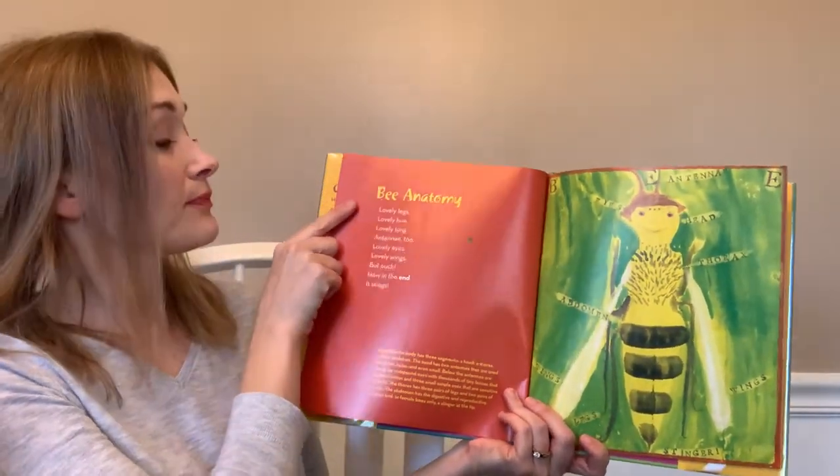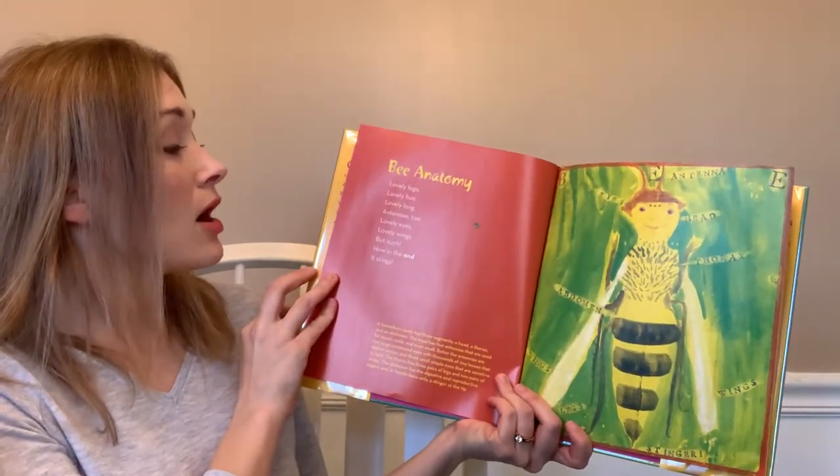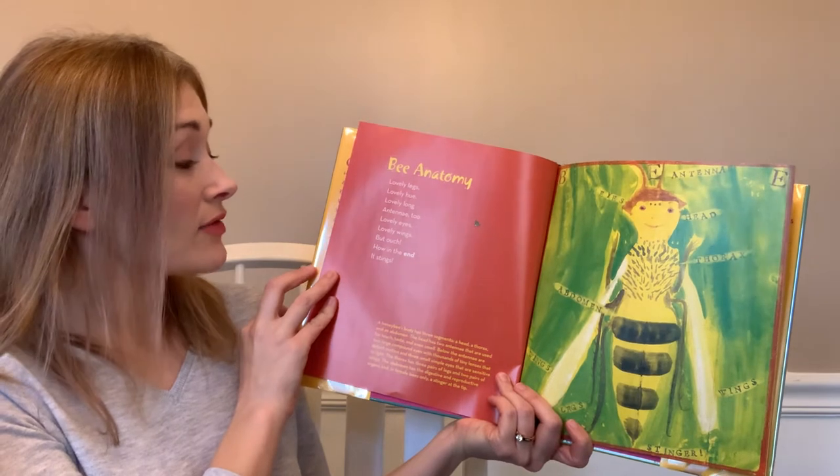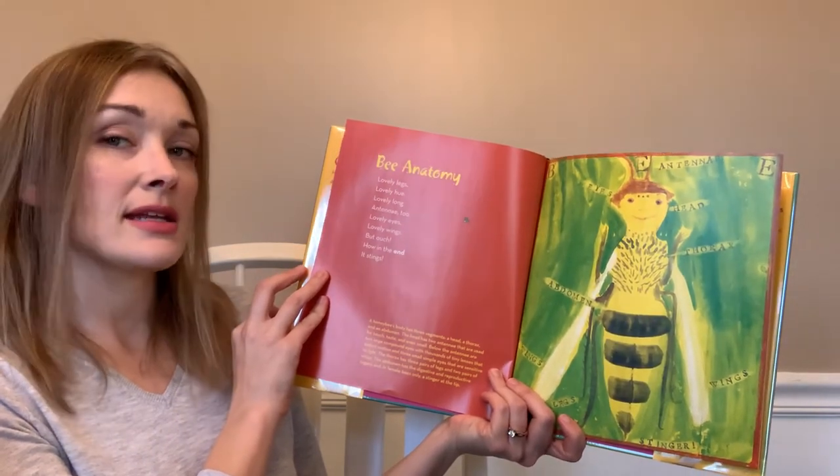Bee anatomy — lovely legs, lovely hue, lovely long antenna too, lovely eyes, lovely wings, but ouch, how in the end it stings.